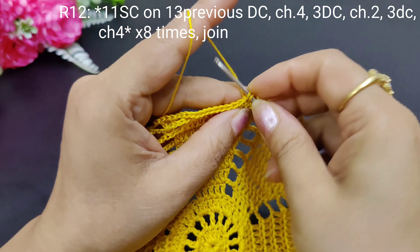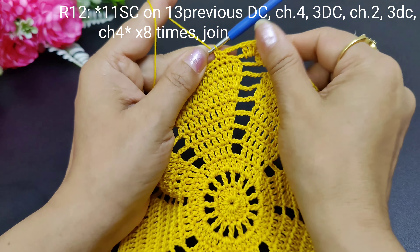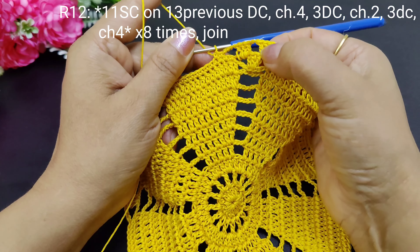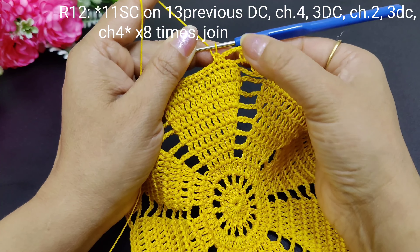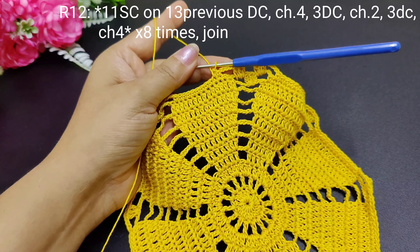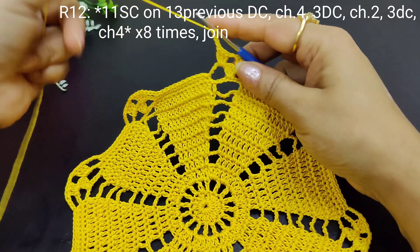Make 11 single crochets. Then after 4 chains, 2 double crochets, then 2 more double crochets, then 2 double crochets, then 4 chains — so we will complete the whole round.